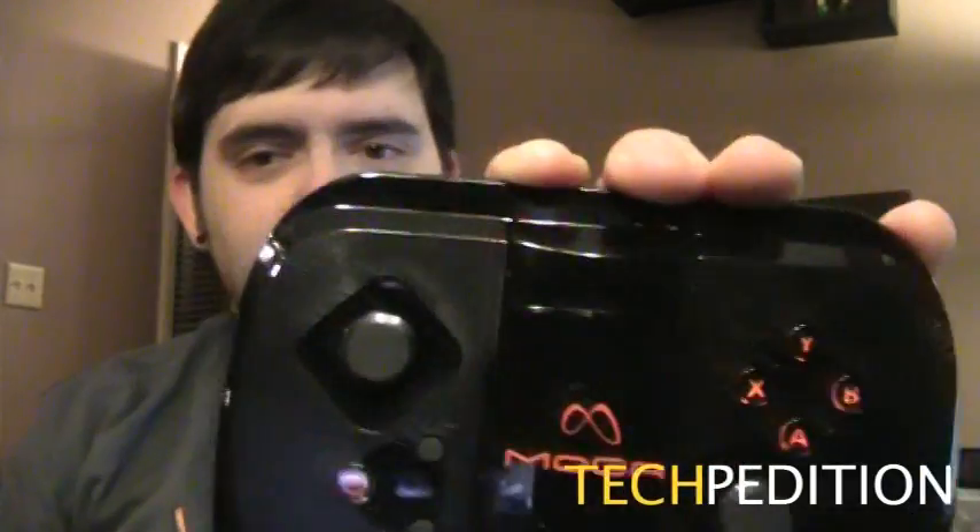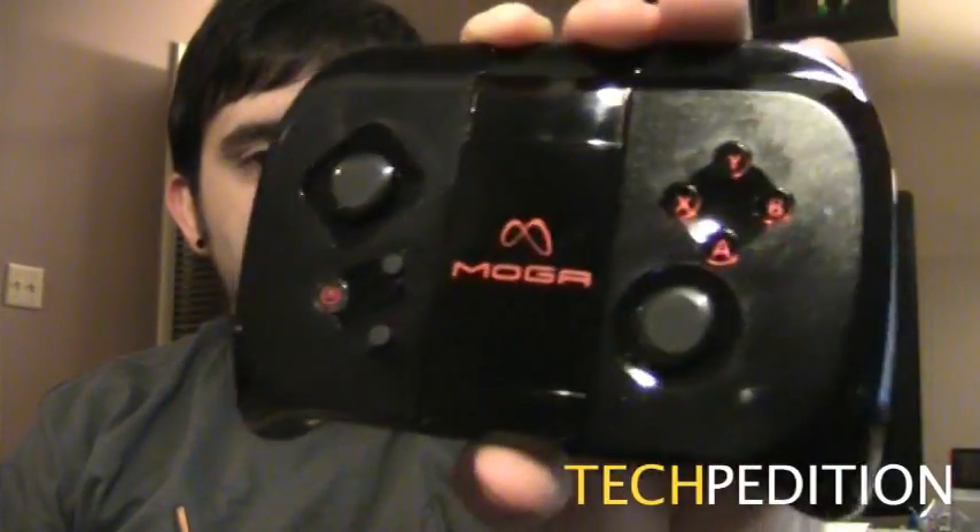Hi Internet, Sergio with Techpedition.com. As you can see, we got MOGA.